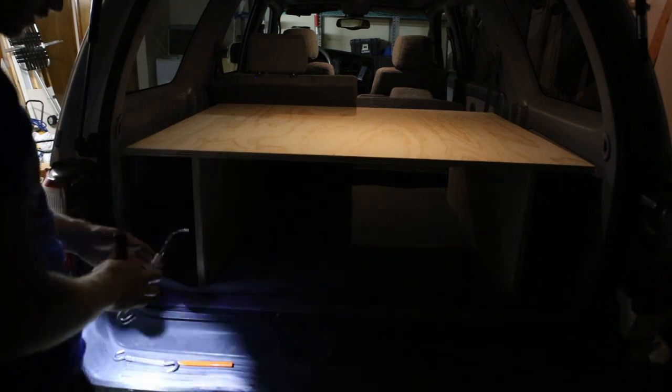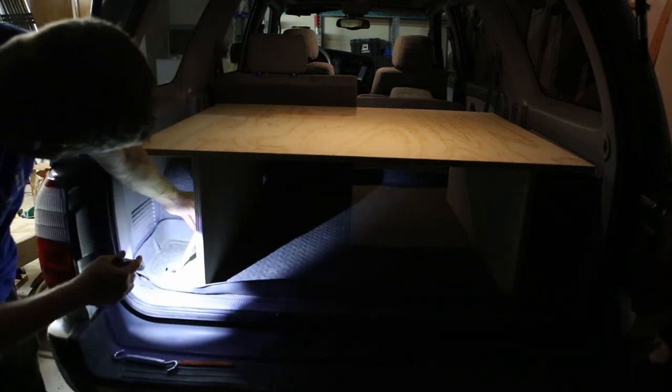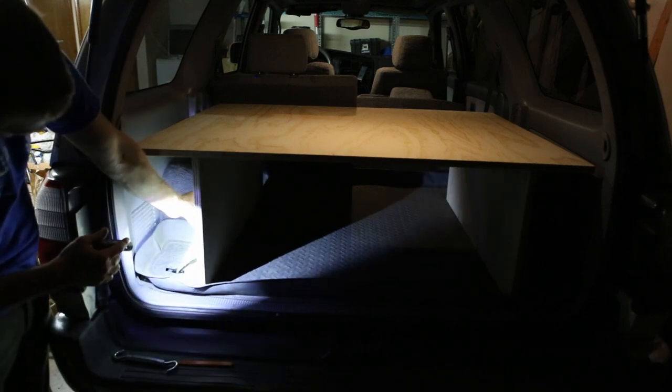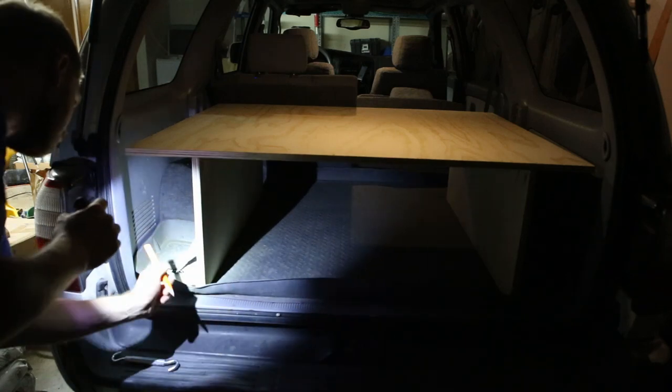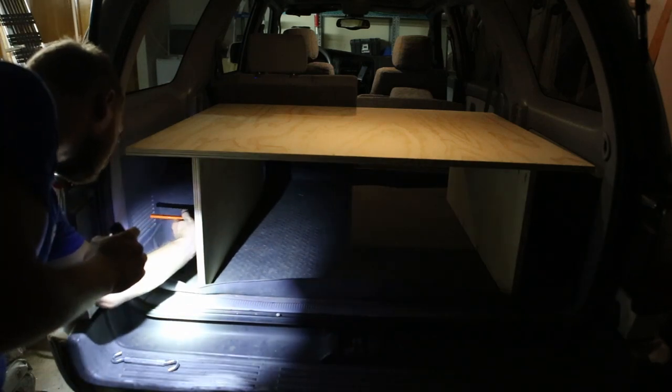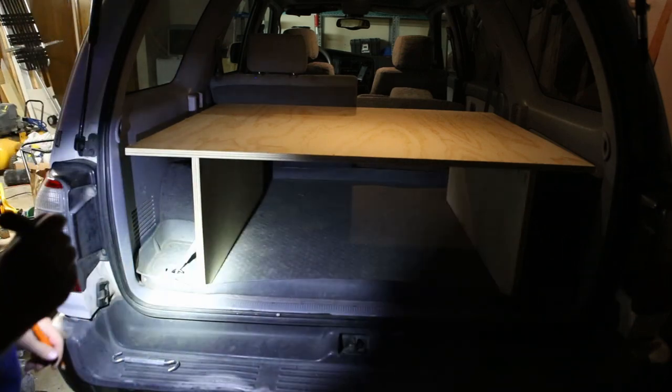I just have these 10 inch turnbuckles and the plan is to hook that into here as well as up here, and then we can tighten those down. I'm just going to mark off an area here that I can mount this to, and we'll do that on all four corners.